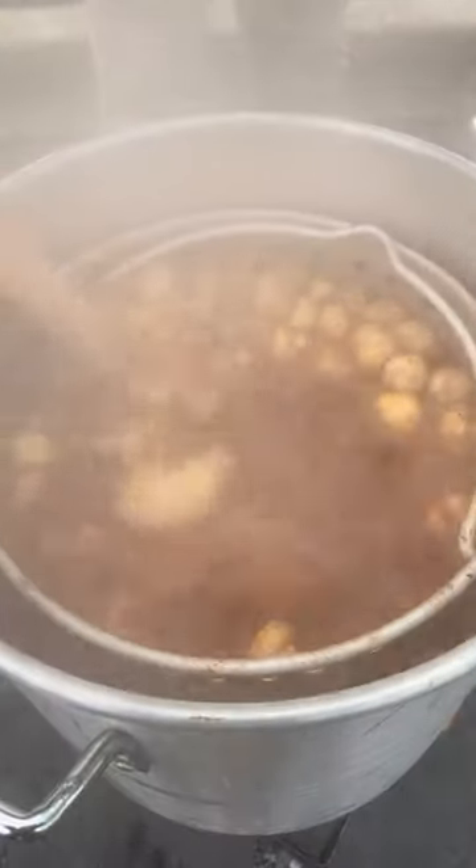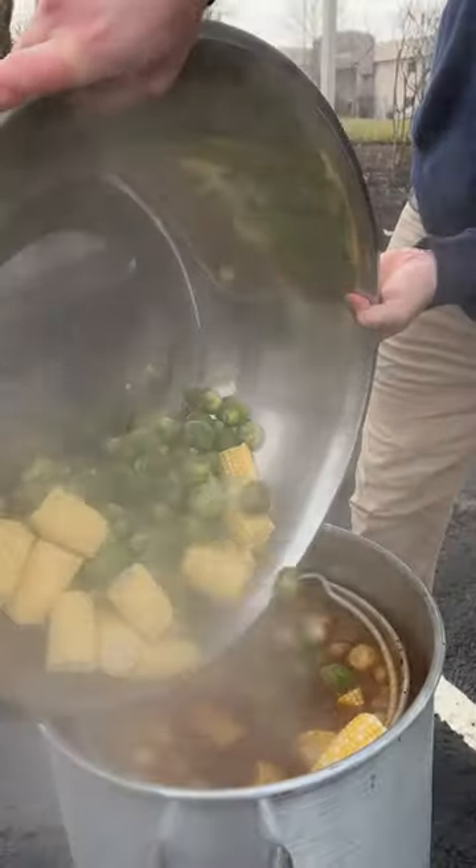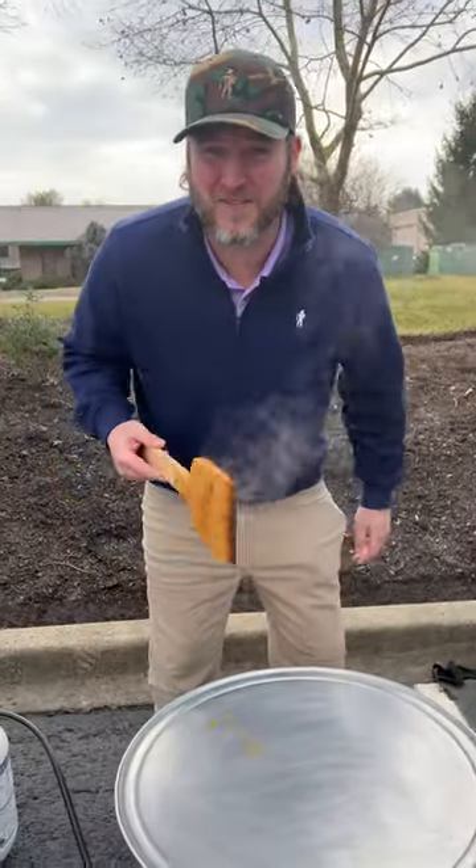It's been about 15 minutes. Give it a little stir. Now we're going in with our Brussels sprouts and corn. Watch out. Let that boil for another 10 to 15 minutes.